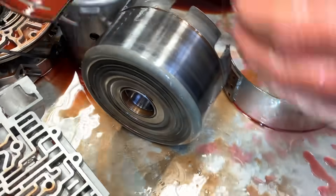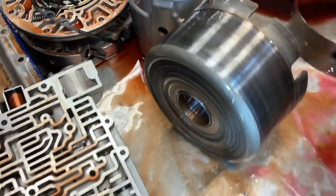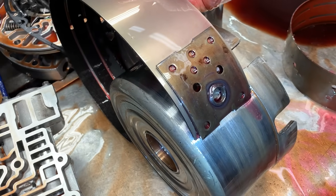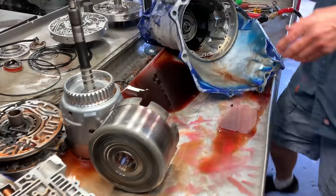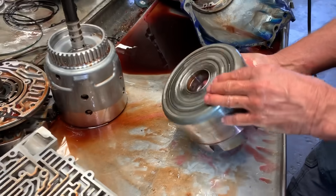You can see this band here just barely covers the drum. But when you get our band, it covers a lot more of the drum — totally different. We put them in every single one we do, no matter what. Another great big upgrade.